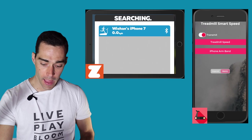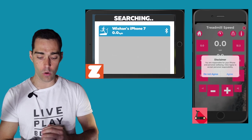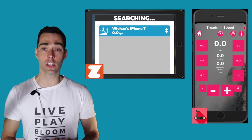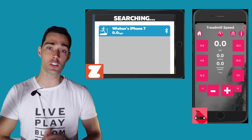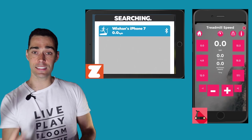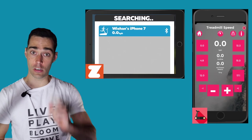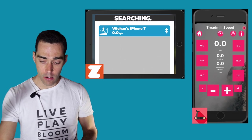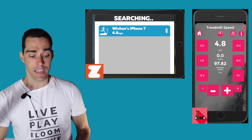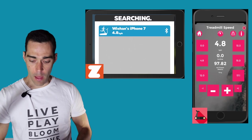I'm going to go into that Zwift run speed screen, and you can see the iPhone is set as the source for the speed. Going into the app, there's a treadmill speed — or manual mode, as I like to call it — which gives you six predefined speeds you can select from. Once you hit that button, that's the speed that goes through to the Zwift application. If I hit 4.8 kilometers per hour, you can see that's the speed signal Zwift is receiving.